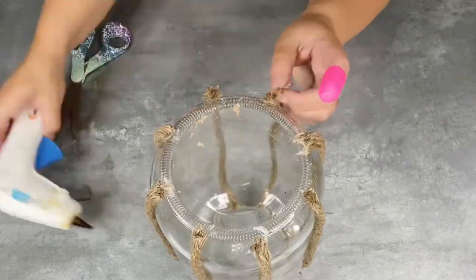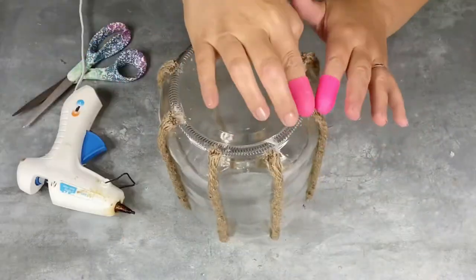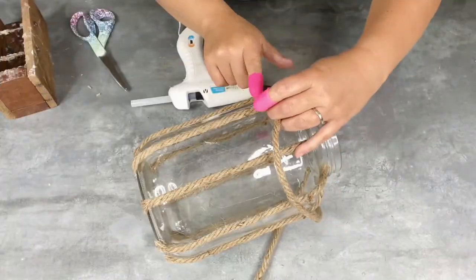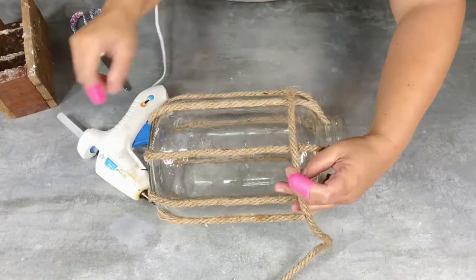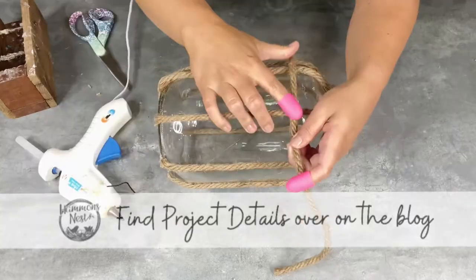There are a lot of variations you could do for this one — a lot of different textiles and different kinds of rope you could use, different size jars. Over on the blog, I give you all the links for the rope and everything in case you use an identical gallon size pickle jar. So you can absolutely check that out.